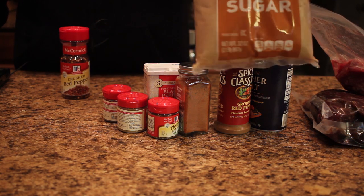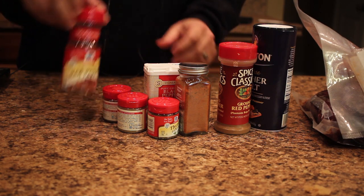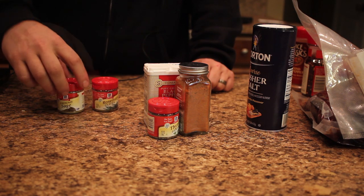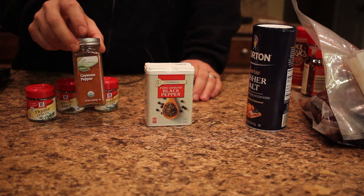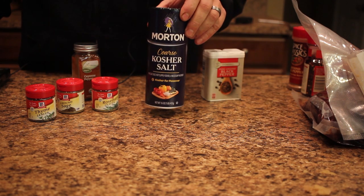Then we're going to have two tablespoons of brown sugar, one teaspoon of red pepper flakes, one teaspoon of rosemary, two teaspoons of sage, two teaspoons of thyme, one teaspoon of cayenne pepper, two teaspoons of black pepper, and two teaspoons of kosher salt.